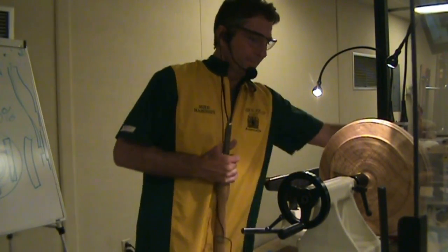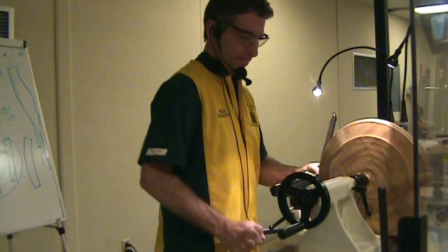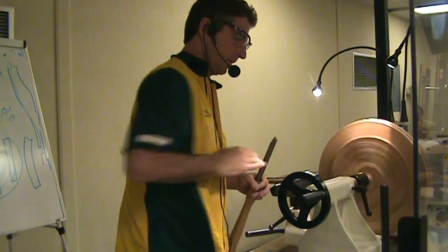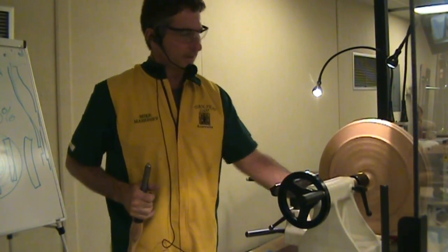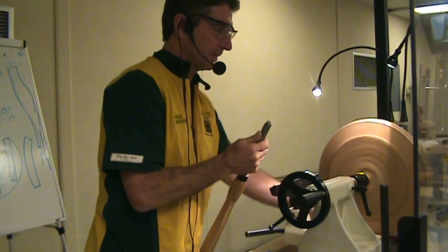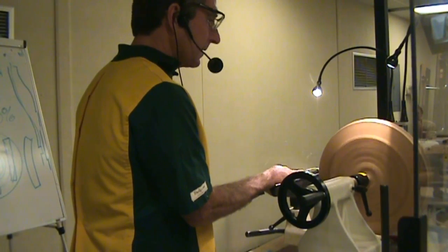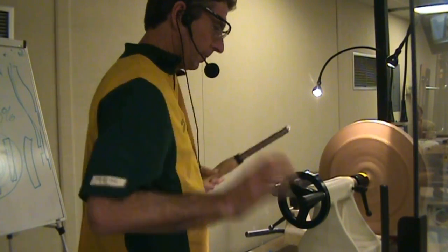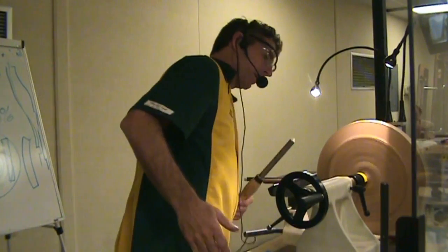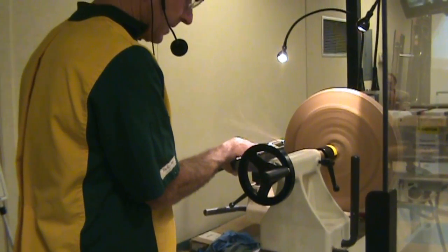Here we go — I'm going to make noise. I used this piece as a jam chuck somewhere; that little groove chucked up something earlier, so it was just used as some form of jig. It just slipped in the chuck — I'll get this nice and true.